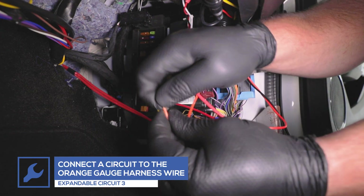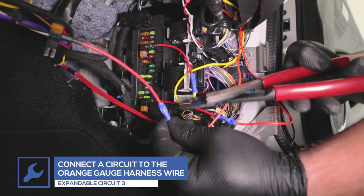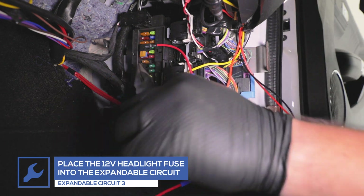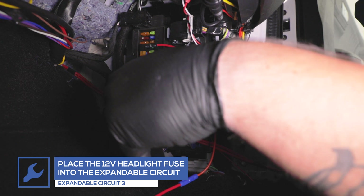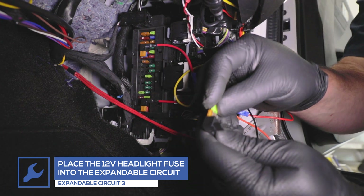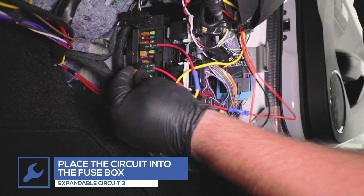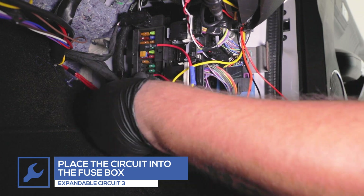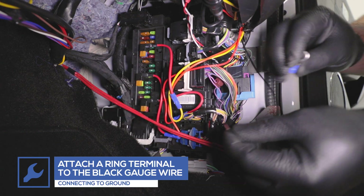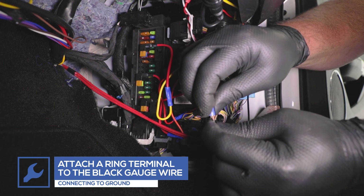Attach the third expandable circuit to the orange wire from the gauge. Remove the 12-volt headlight fuse, place it into the circuit, and place the circuit into the fuse's location in the fuse box. Attach a ring terminal to the black wire from the gauge and connect it to a clean, reliable grounding source under the dash.